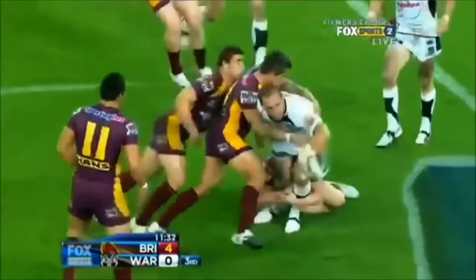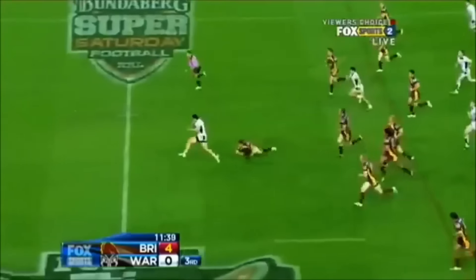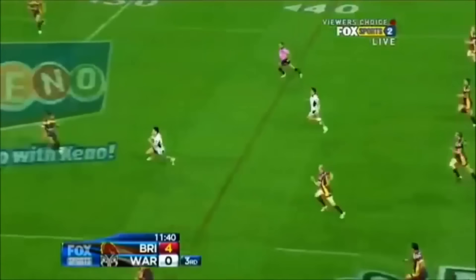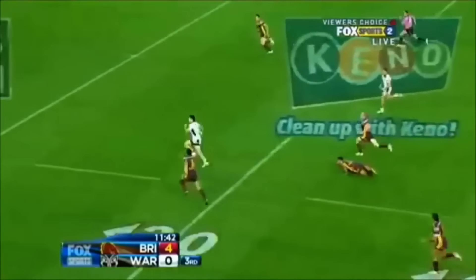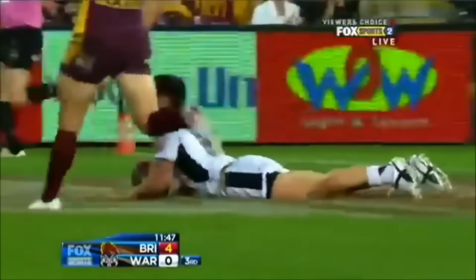He electrified the large crowd with what was arguably the finest solo try of 2011. Johnson steps straight through support on the inside — decides against it, but has Johnson got the legs? He suddenly does.